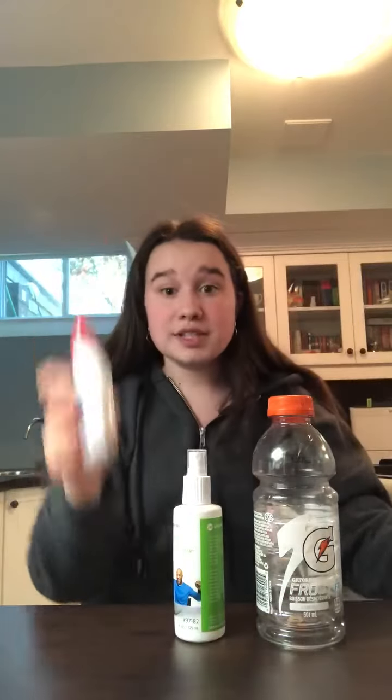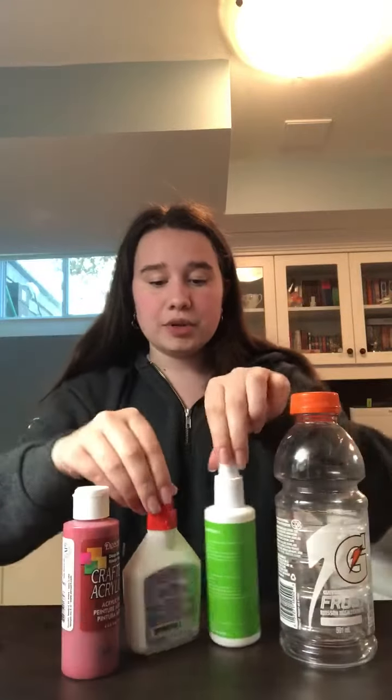Any kind of ball you have at home — anything you can toss and knock over objects. The next thing you'll need is plastic water bottles. My family likes to drink a lot of Gatorade, so I'm using empty Gatorade bottles. But you can use anything you have: a spray bottle, a glue stick, a paint can — anything bottle-like that you can knock over.